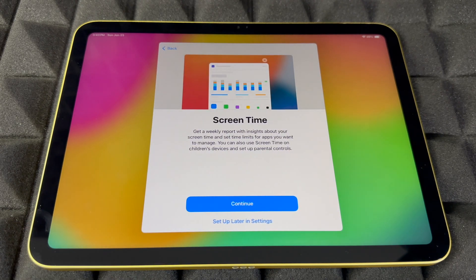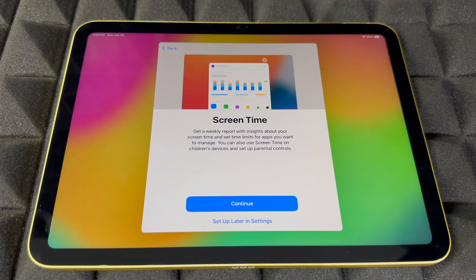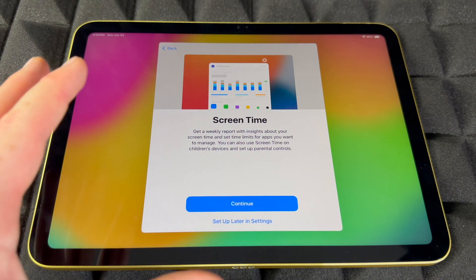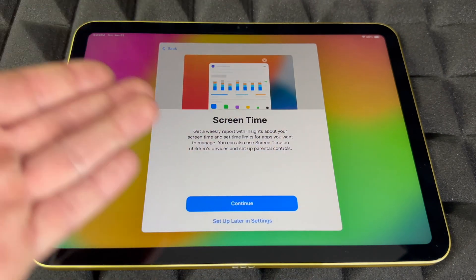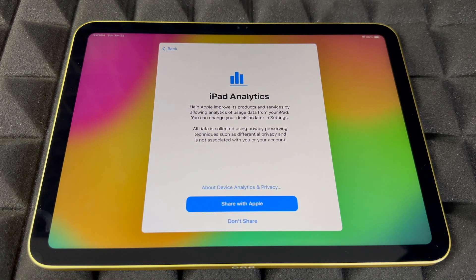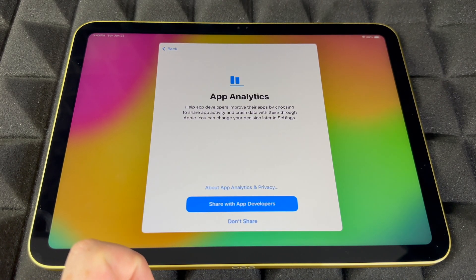Screen Time is something mostly for kids — you can add restrictions for apps and more in there. For an adult, you probably don't need it, so you can set up later. You can also choose whether to share analytics with Apple — I'm going to share.